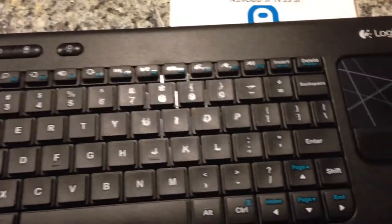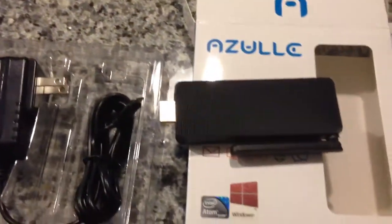This device also has built-in Bluetooth. However, I'm currently using one of these Logitech mouse and keyboard combinations, which uses a regular USB dongle to make the connection.